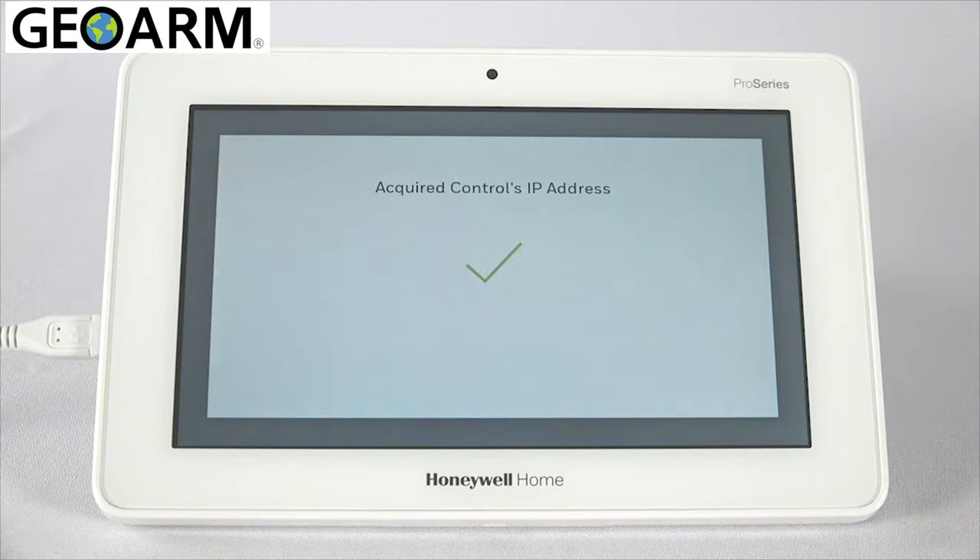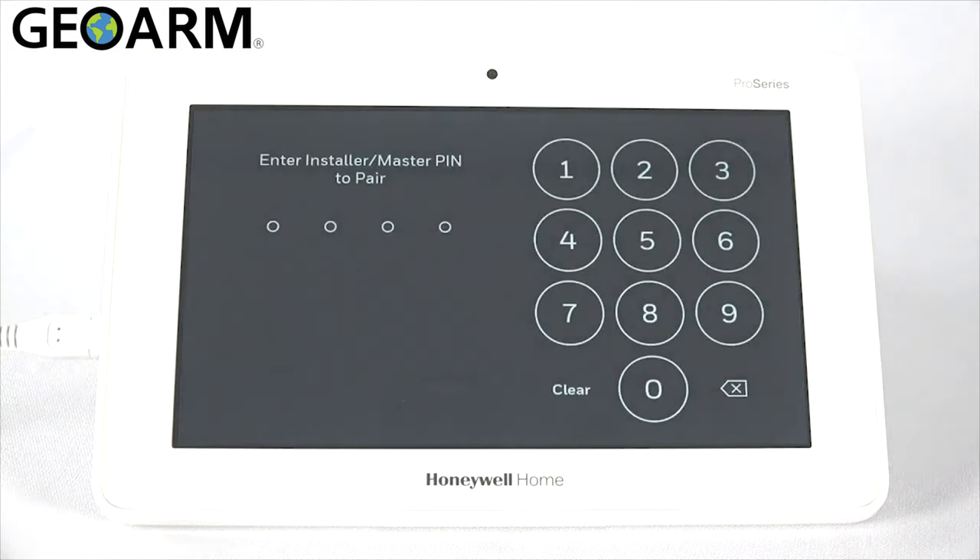After acquiring the panel's IP address, confirm enrollment by entering the installer code or master user code on the touchscreen keypad.